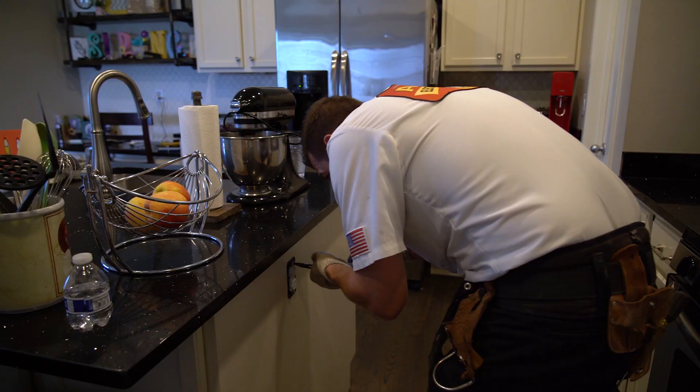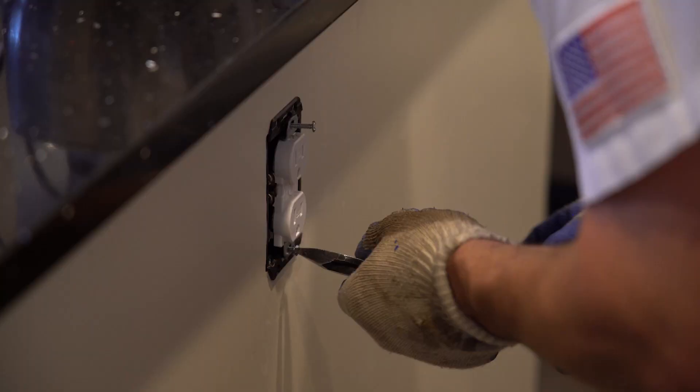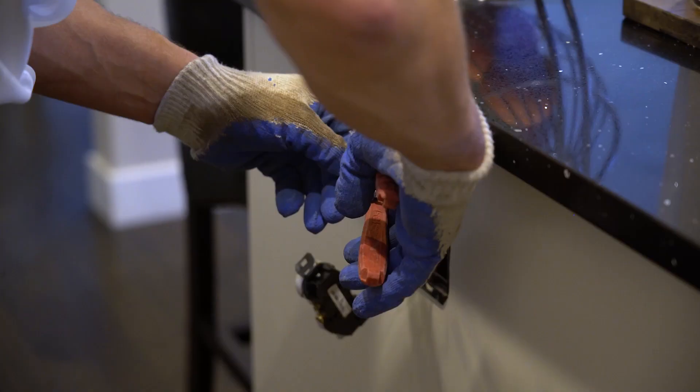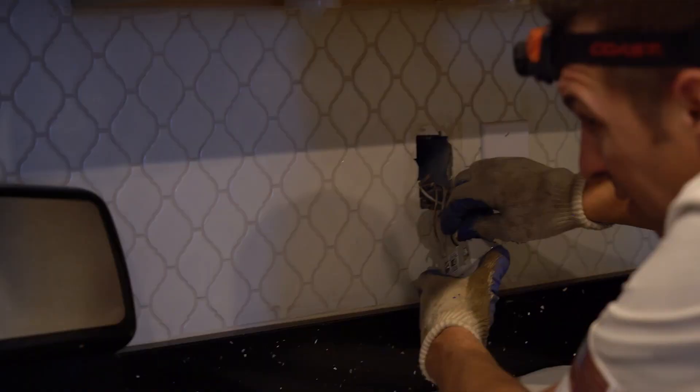The screw is stripped on this one — got to get creative. We'll put some new ones in here for you. And there's a broken wire right here — just broke right off.